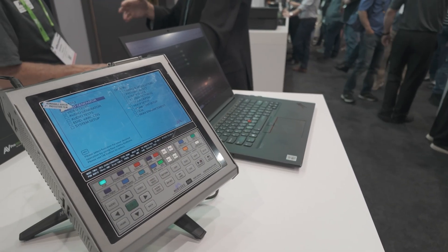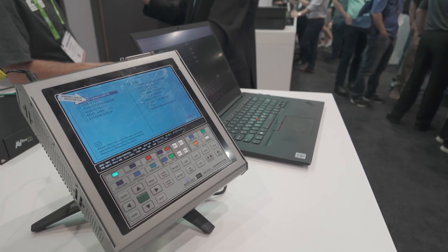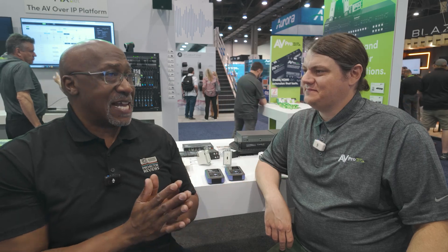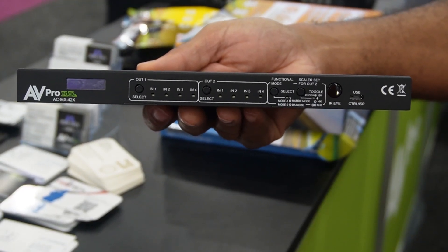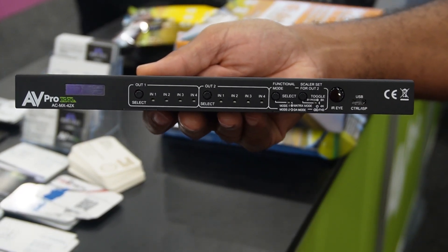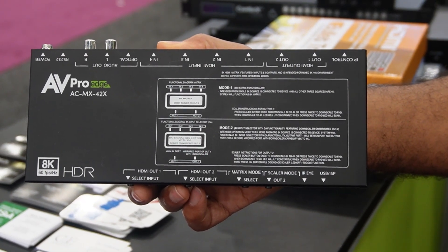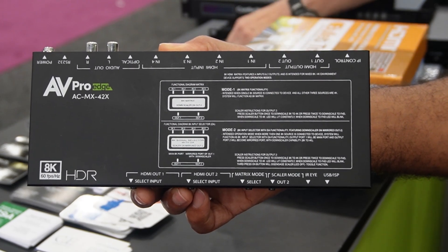For example, a lot of our calibration equipment — we have a 7G — all the things we use to test and measure projectors. You guys also make a very good 4-in-2-out scaling switcher that we actually use in our lab for comparing projectors, and that piece we got from you as well.